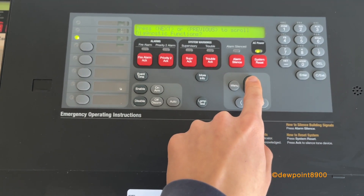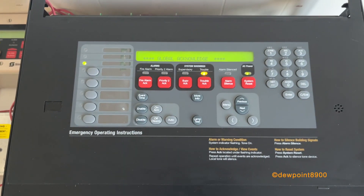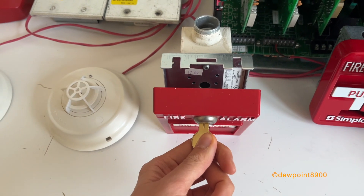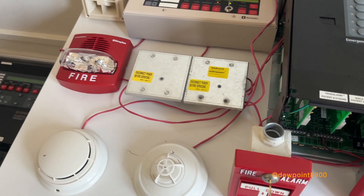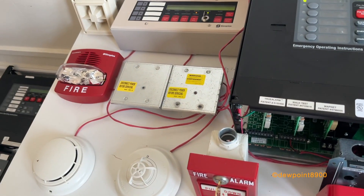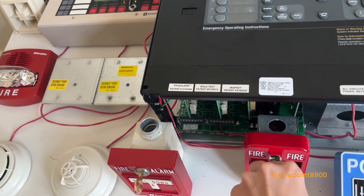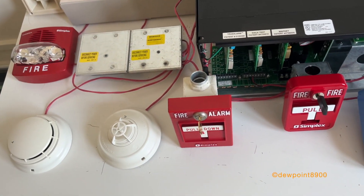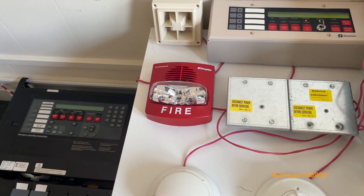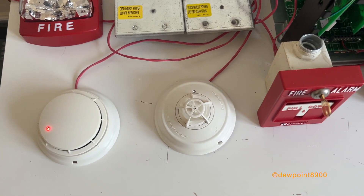Go into the menu. This heat detector only activates with actual heat — there's no magnet test. So we'll test that in full alarm.